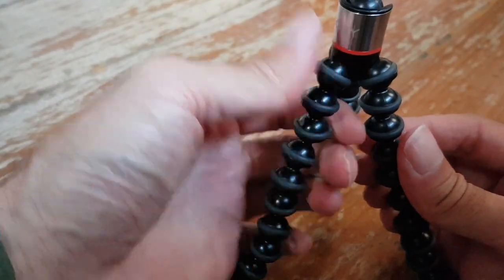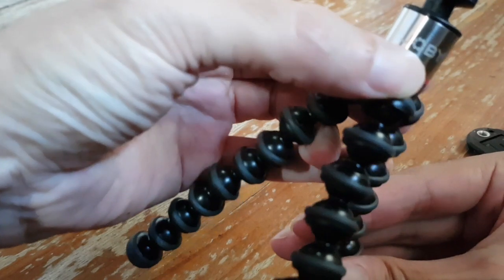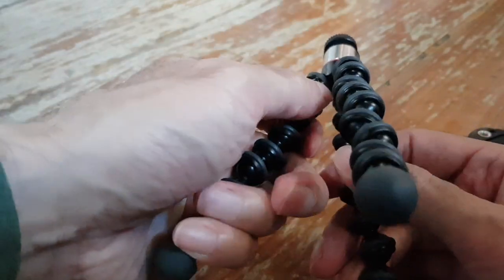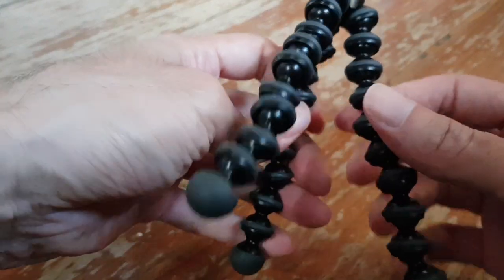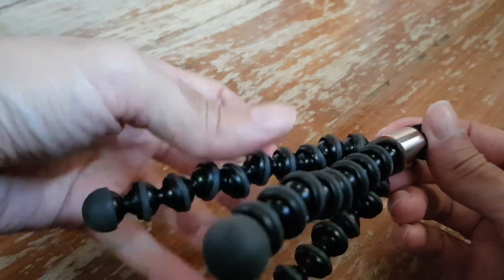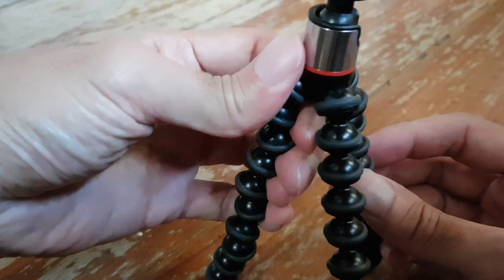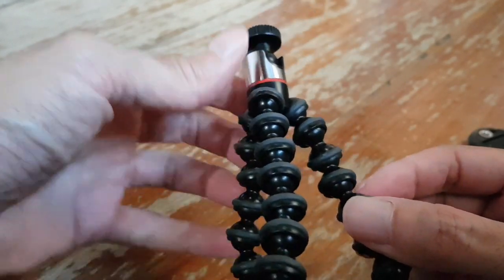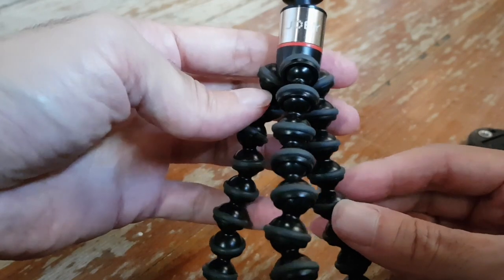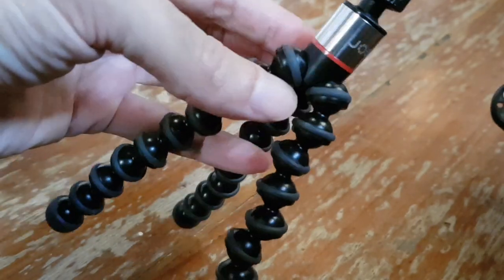This is, I think, the smallest tripod they have from Joby, which by the way is the same brand of Gorilla pod that Casey Neistat uses in his video blogs — but he uses the larger one which can carry a DSLR camera. This one has a maximum weight capacity of 245 grams, which is good enough for smartphones or even some smaller cameras.